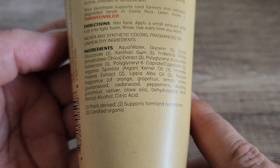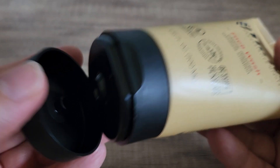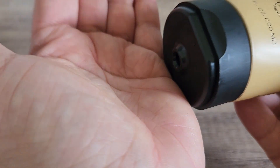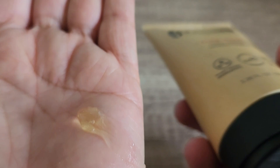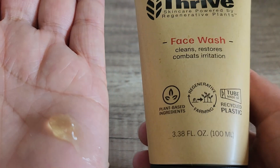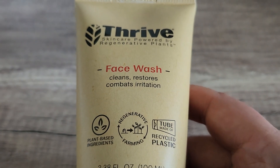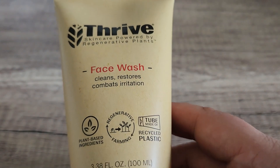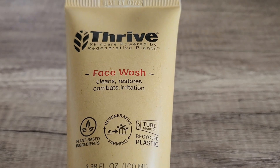These are the ingredients right here so you can get an idea. The other thing is that this smells really nice. It is clear, as you can see, and as I mentioned it works really, really well. So if you are looking for a really great face wash, this one's a really good one.